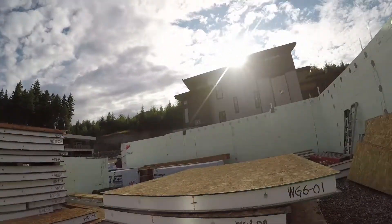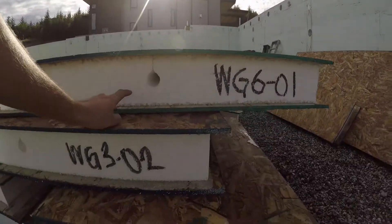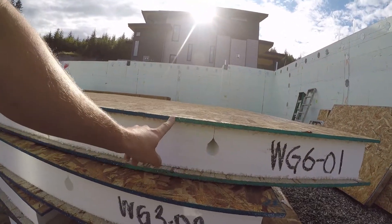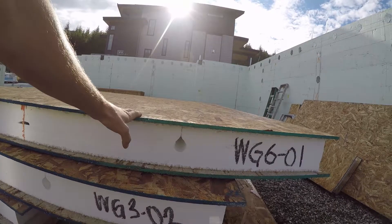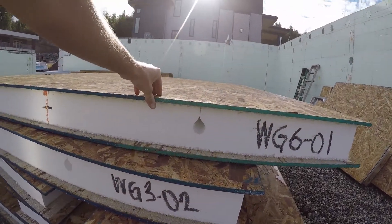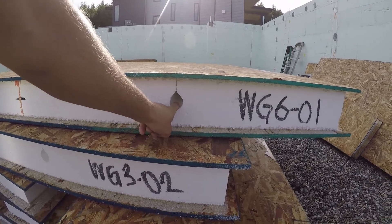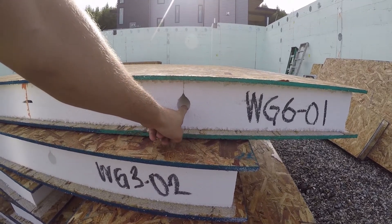A SIP is a big structural insulated panel. It's OSB, then foam insulation, and then another OSB. This OSB apparently has so much glue in it that it acts as a vapor barrier, which is awesome. And they pre-drill all of the holes for the services.